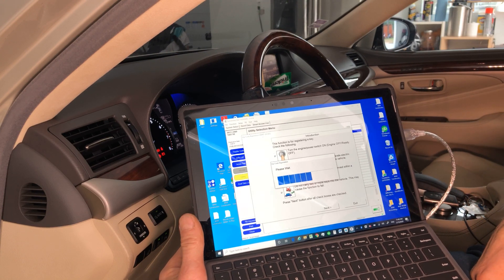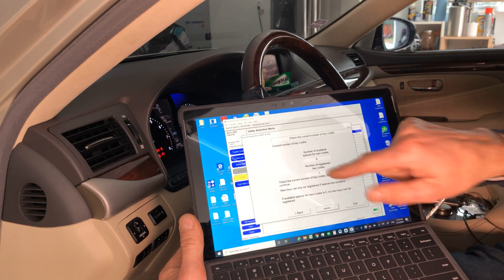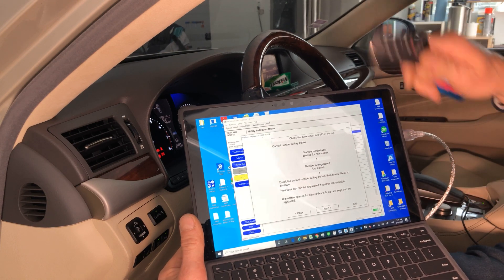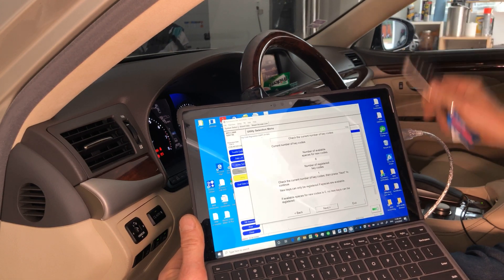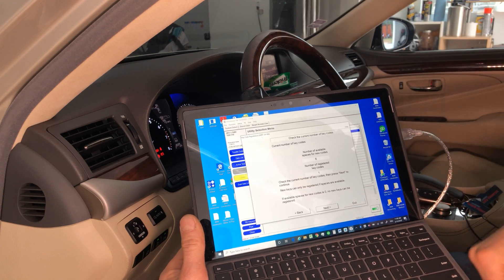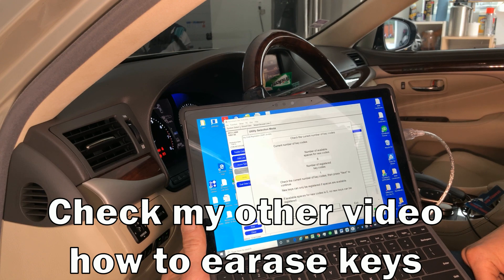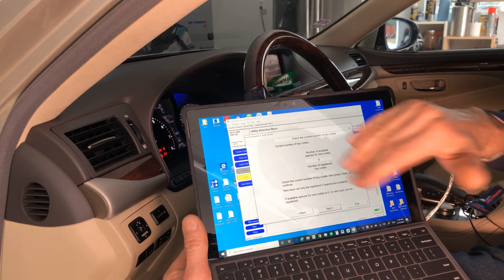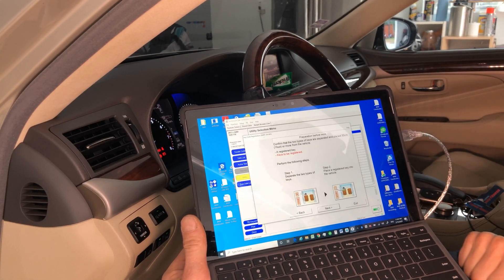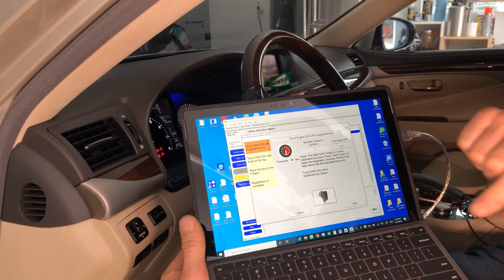Start the Smart Code Registration menu, click next or double-click, and select all the options shown, then click next. It will tell you the available spaces — in our case six available and one registered key. If you see zero available, you cannot add any more keys. If you purchased a used car and have zero available, you can erase all previous keys, keep your original, and start from there.